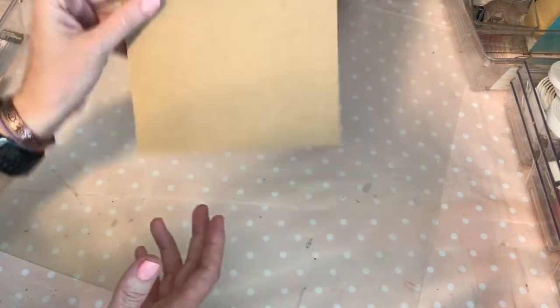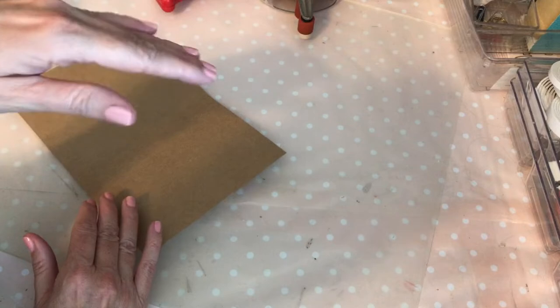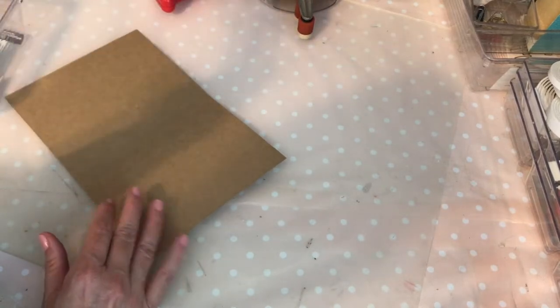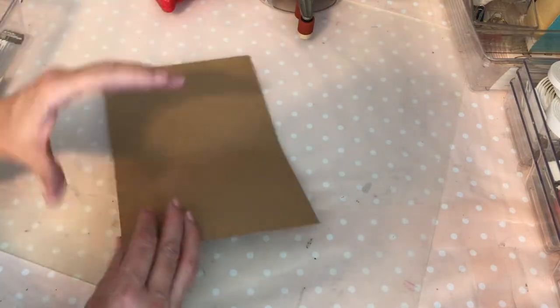For the post office, it has to be a standard card size. It can't go over a quarter of an inch, and that is not a lot of space when you are trying to stuff goodies into it.